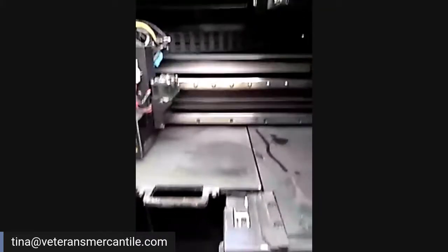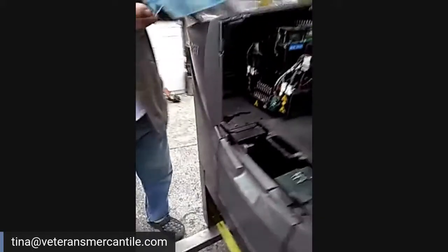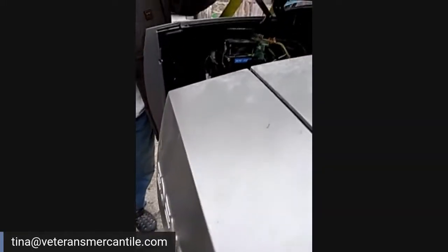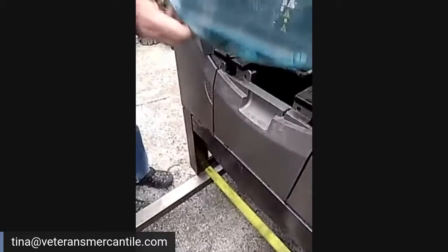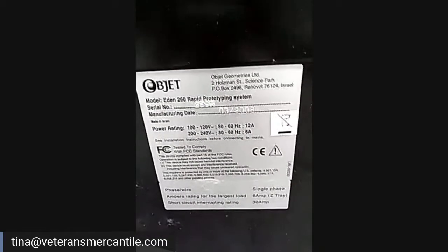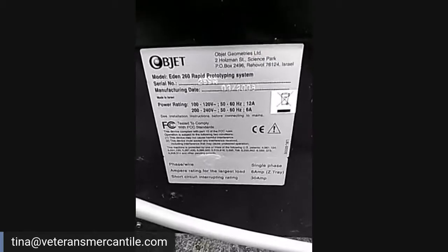Mama's very excited about this, it's very cool. There's some kind of plate — watch your fingers. Where's the data plate that tells what this machine is? All right, so the data plate on the Objet model Eden 260 rapid prototyping system — there's a serial number. Hi Sandy Kirk, how are you, honey?